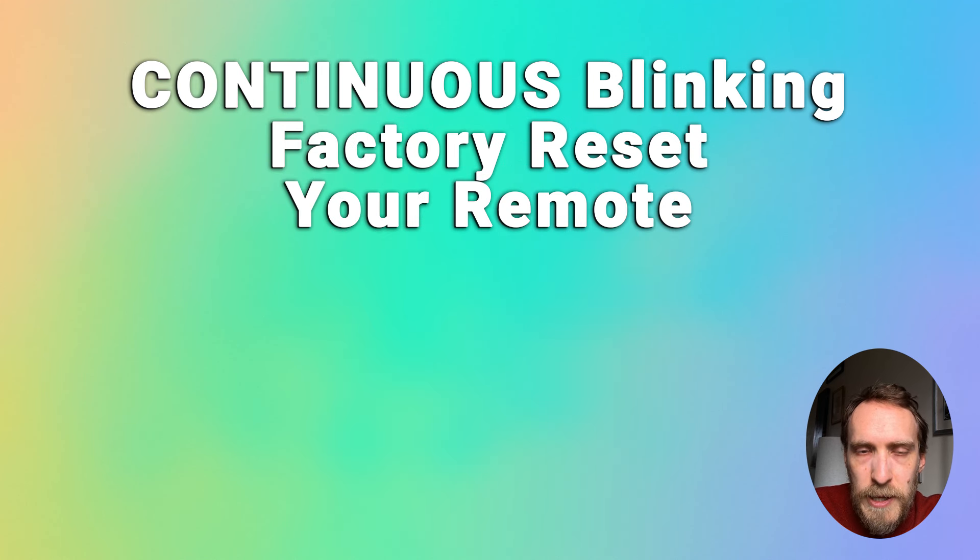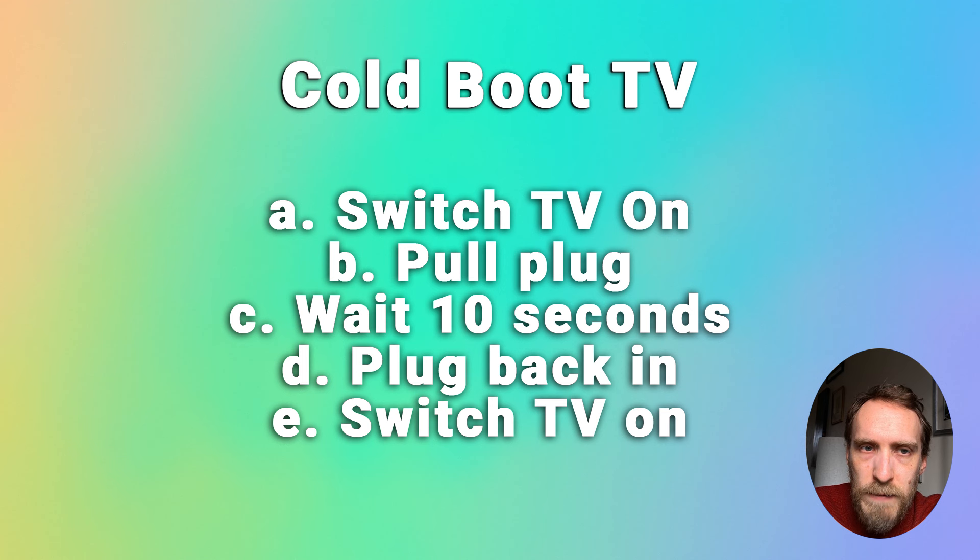If that hasn't helped, you can factory reset the remote itself. If the light is continuously blinking when you press a button, you need to factory reset it. Start by cold booting your TV: plug your TV in and switch it on, then pull the plug out of the wall socket, wait 10 seconds, plug your TV back in, and switch it on again using the buttons on the TV itself.